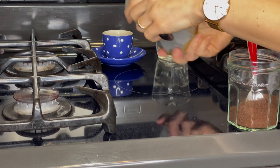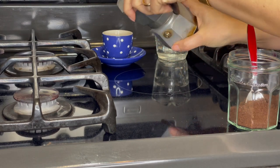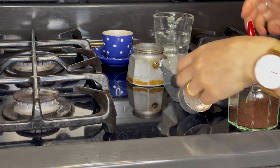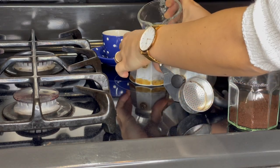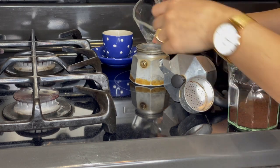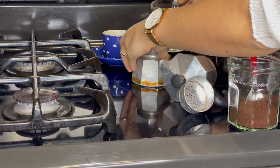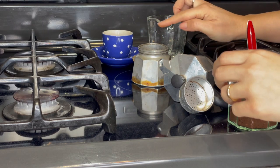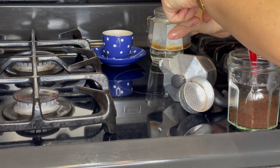This is a two-cup moka pot and it will make about two shots of espresso, or just about two of these little coffee cups. To get started, you first need to disassemble the moka pot. Then take the bottom portion and pour in warm water, right up to the bottom of the release valve without covering it — just stop right here.